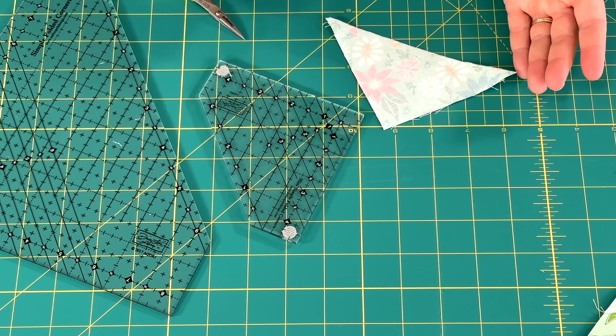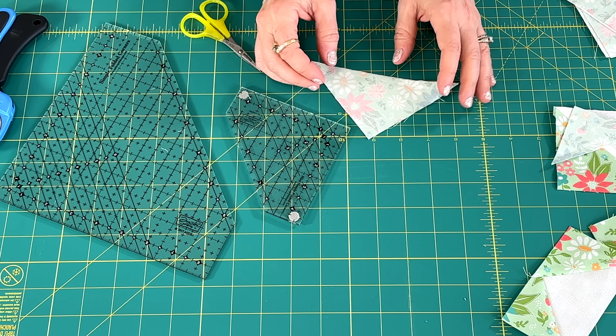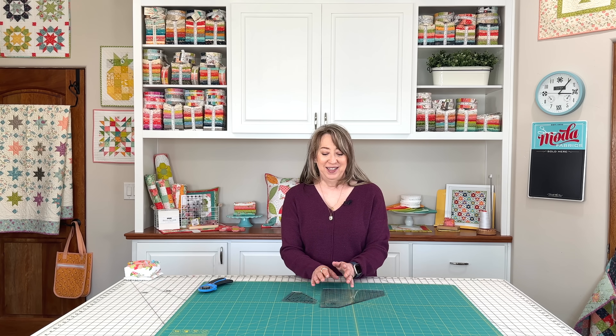I hope you've enjoyed this tutorial and will find these rulers as useful as I do. I really do love the Simple Folded Corners ruler and the Mini Simple Folded Corners ruler. Both are designed by Doug Lico, a pattern designer, author, and Moda sales rep — Doug and I have known each other for several years in this industry. If you enjoyed the video, please share with a friend, hit the like button, and subscribe to our channel if you haven't already. Thanks so much for stopping by.